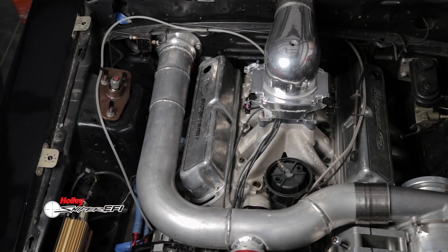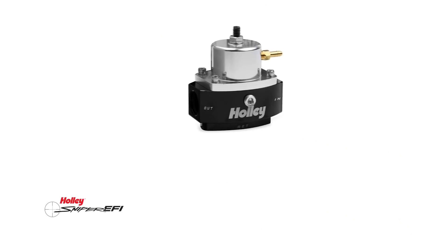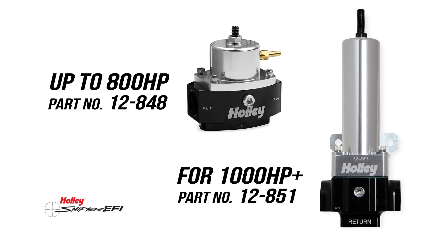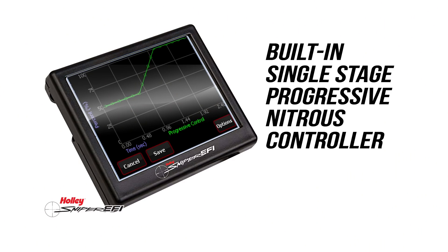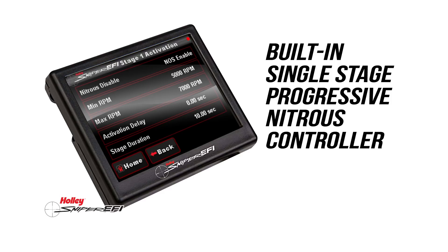A 2.5 bar MAP sensor tells Super Sniper how much boost you're making and monitors up to 21.5 pounds of boost pressure. Forced induction engines will require an external bypass fuel pressure regulator that is not included. For nitrous racers, it will support wet and dry nitrous applications, and the built-in progressive nitrous controller must also be set up through the Sniper software at first, but can then be adjusted through the handheld touch screen display.